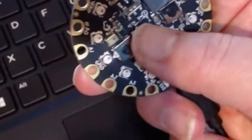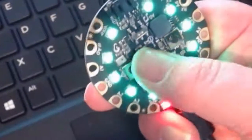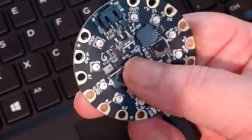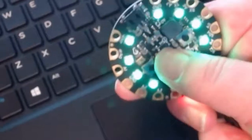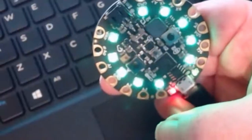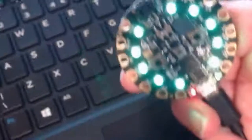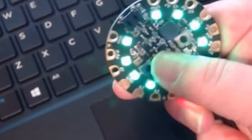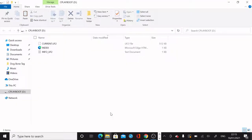Step two is to hit the reset button in the middle of the wheel of the Adafruit Playground Express. You can see that little button — when I press it, the lights first go red and then green. When they go green, that means the Circuit Playground Express is now in programmable mode and you can load your code onto it.